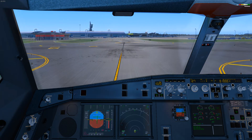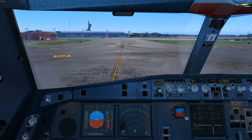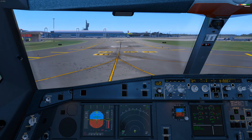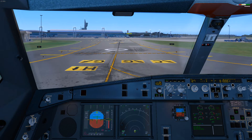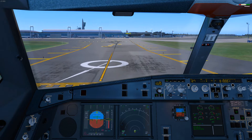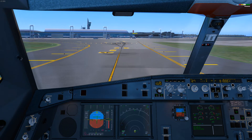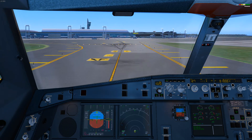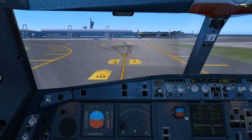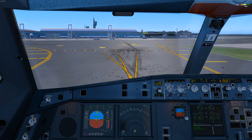Ladies and gentlemen, welcome to the arrival airport. For your safety and comfort, we ask that you please remain seated with your seatbelt fastened until the captain turns off the fasten seatbelt sign. This will indicate that we have parked at the gate and that it is safe for you to move about. Please check around your seat for any personal belongings you may have brought on board, and please use caution when opening the overhead bins, as heavy articles may have shifted during the flight. On behalf of our airline and the entire crew, I'd like to thank you for joining us on this trip and we look forward to seeing you on board again in the near future. Have a nice day.